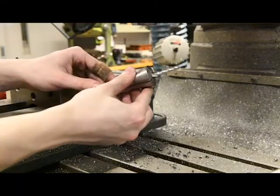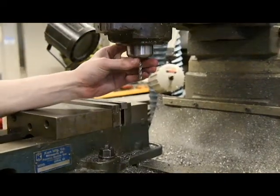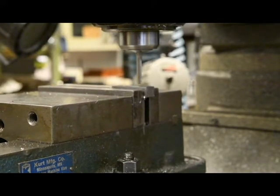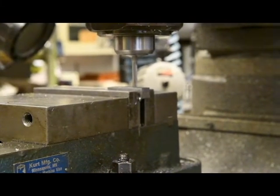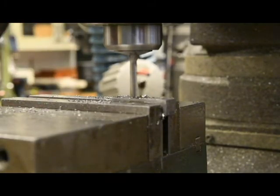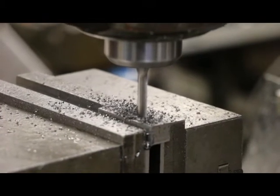Remove the drill from the chuck and replace the chuck with the end mill and collet you used earlier. Change the speed back to 1200 RPM as before. Center your end mill in one of the one quarter inch holes drilled earlier. In passes of not more than twenty thousandths of an inch, create a slot between the quarter inch holes. Use the lubricant brush to occasionally clean away chips as they accumulate. When you finish milling the slot, deburr the part if needed.